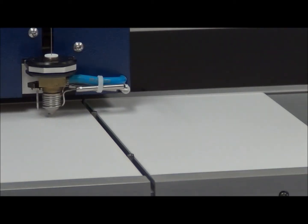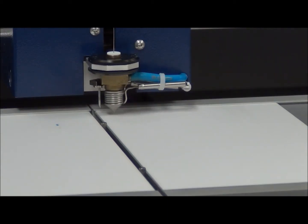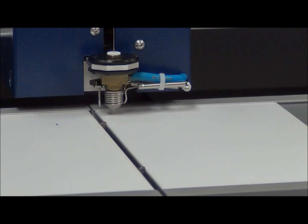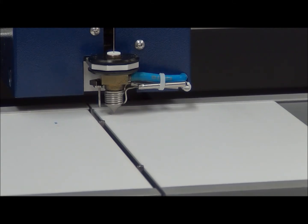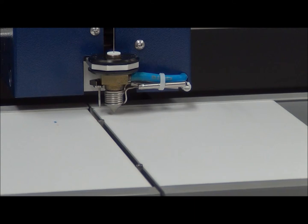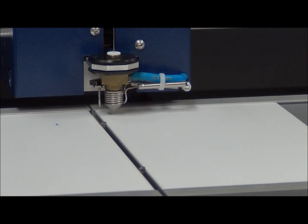Now we're going to see the actual sample application process a little more up close. The instrument moves over, sprays a waste spot onto the waste plate, then moves into position and begins to spray the first track, which is from vial number one. This is two microliters of our standard — the glycyrrhizic acid standard — as you can see it's spraying onto the plate.